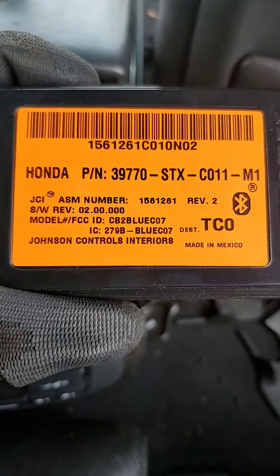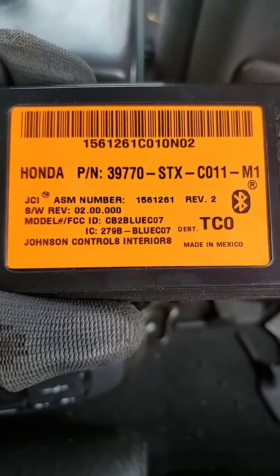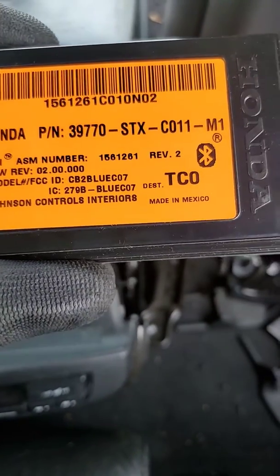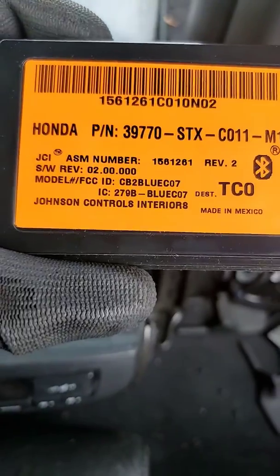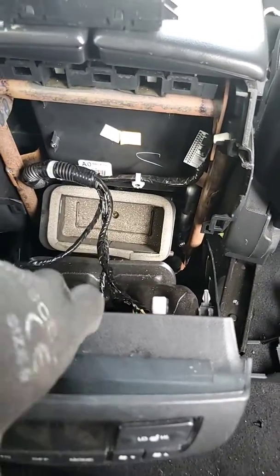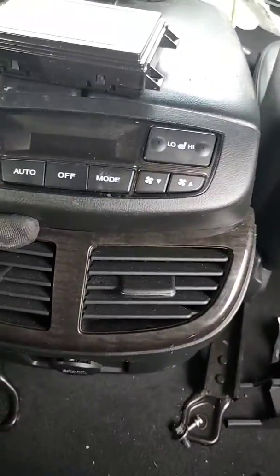This applies to 07, 08, 09, and maybe some other model years as well. The module is right behind the center console here.